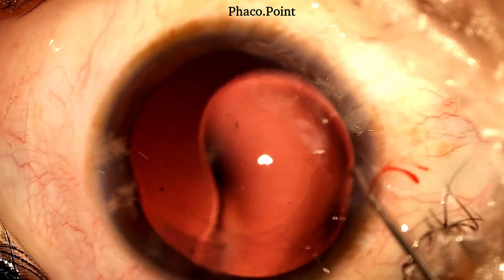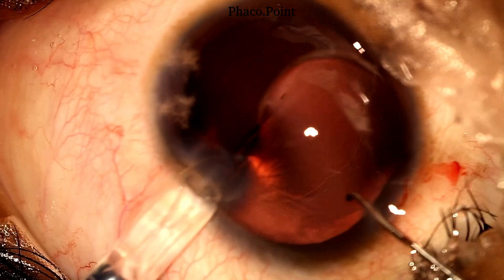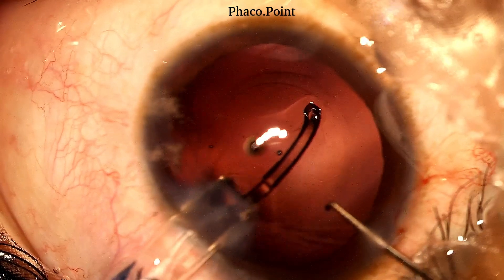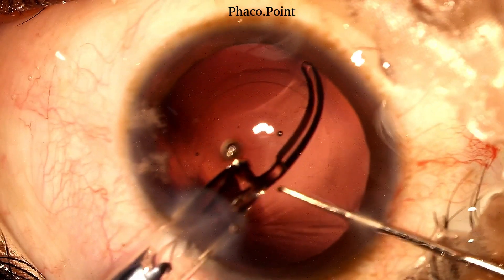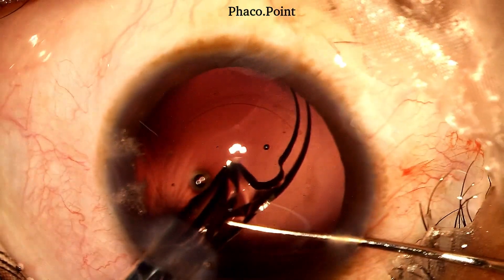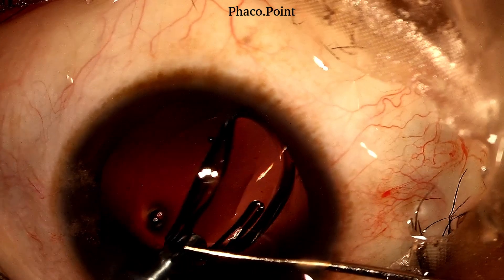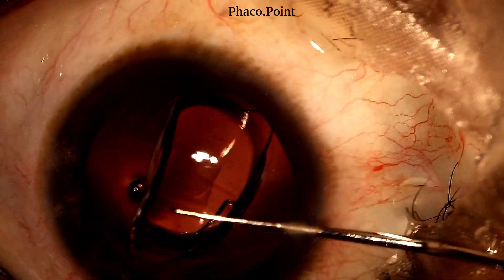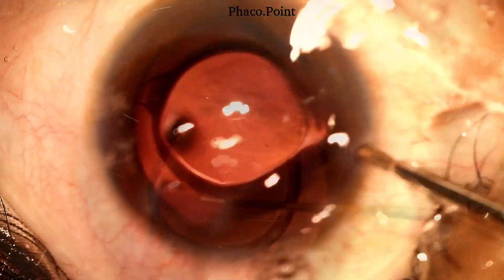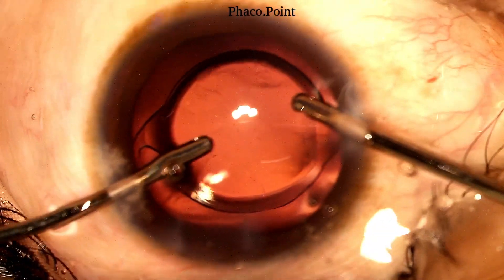We now proceed with the IOL insertion. With adequate counter pressure afforded by a Sinski hook held in the non-dominant hand, and the chamber well insufflated with viscoelastic from the prior visco-fluid exchange, the IOL is now inserted with care and caution into the capsular bag. The excess viscoelastic is then removed with the help of bimanual irrigation aspiration.